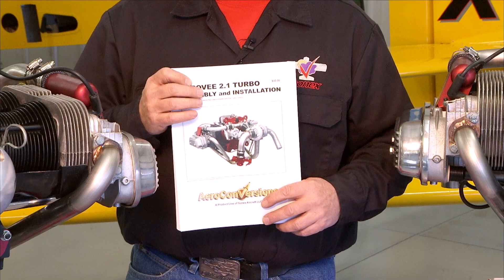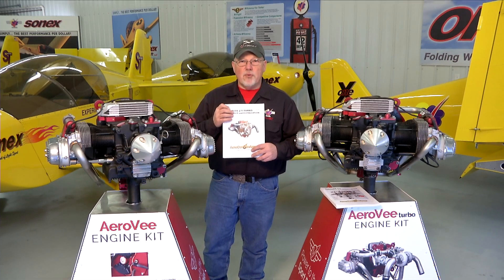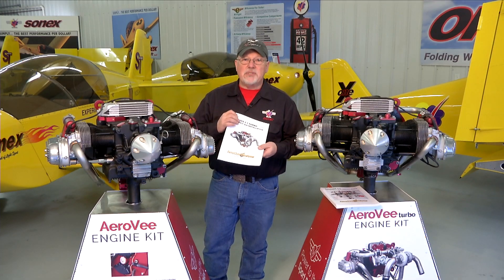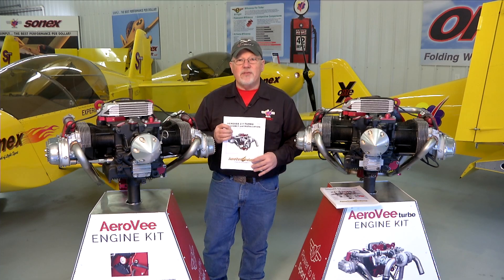The manuals get updated much more often than the video series. So if there is a case where the manual and the video series disagree, your manual that came with your engine is the guide for you to follow. But in general all the steps that we have in the manual will be shown in the video series. We hope you enjoy the video series and putting together your AeroV engine, and we look forward to seeing your airplane flying.